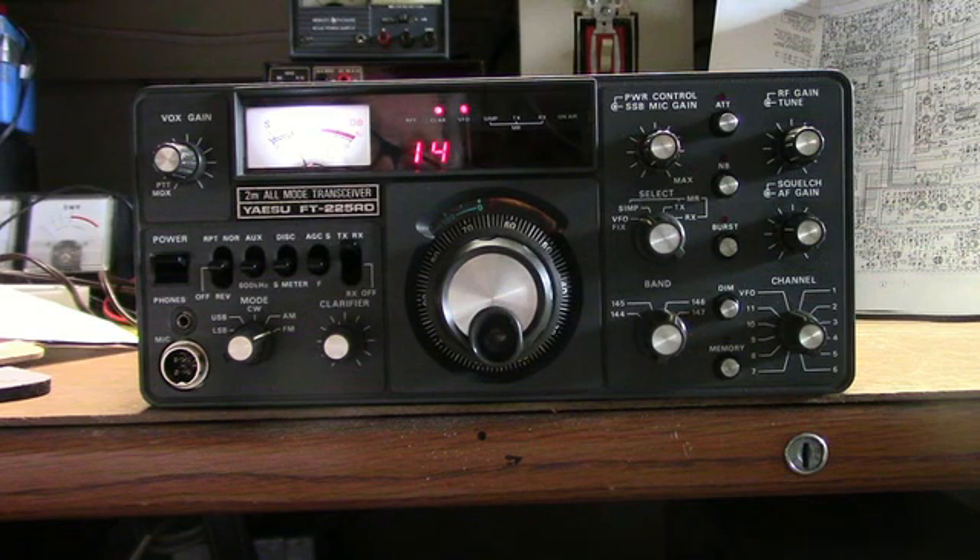I need to look further into this. It's a nice radio — these were made around 1979. They operate on upper and lower sideband, CW, FM, and AM. They put out 24 watts PEP on sideband, 25 watts on FM, and 8 watts on AM.